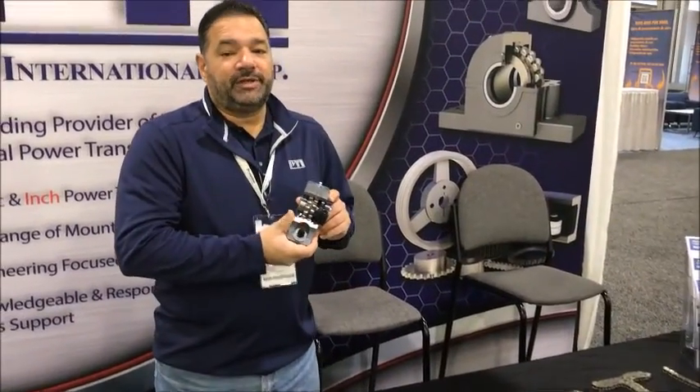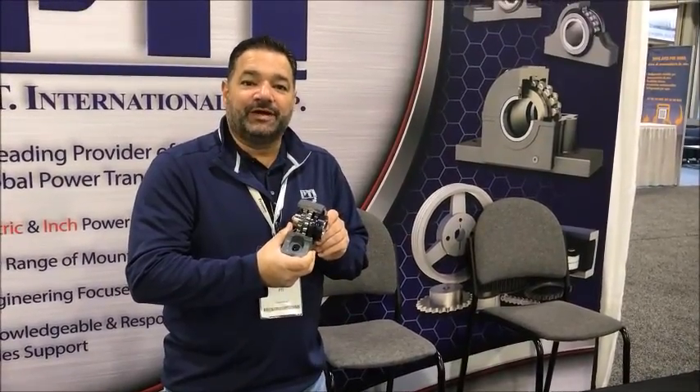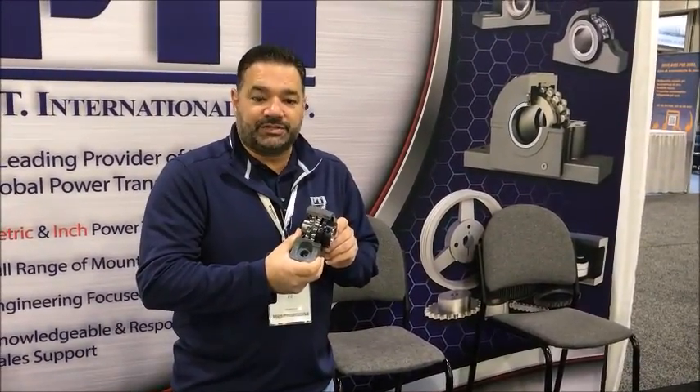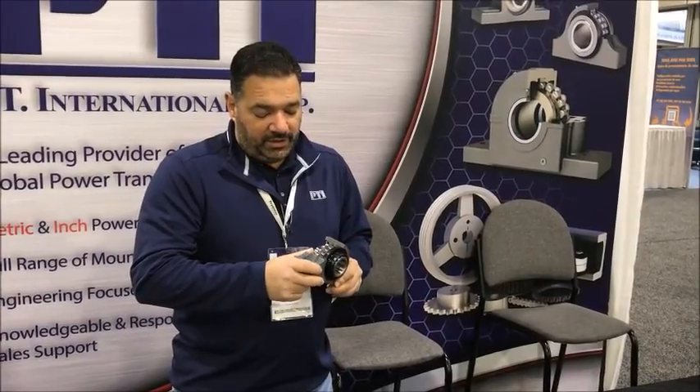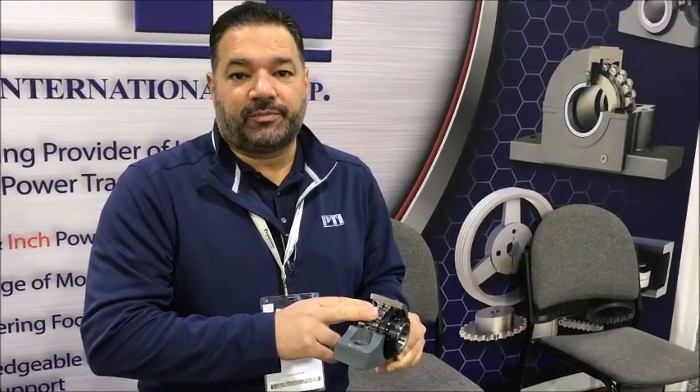We've also talked a little bit about the SRB product with a few folks. Not exactly the most popular item you're going to find in a poultry plant, but there has been some interest. There's been a lot of intrigue about the mass of the product, the ductile iron housing, the solid base, and the fact that the sealing technique we use with a triple lip seal is a much better product offering than many competitors on the market.